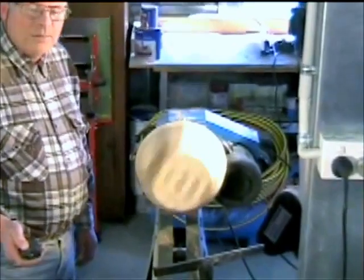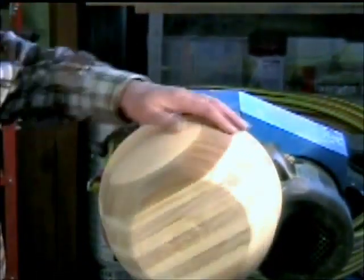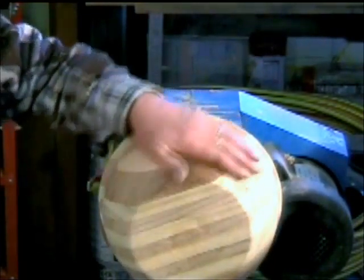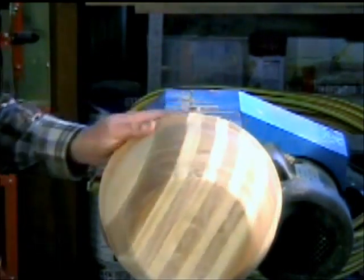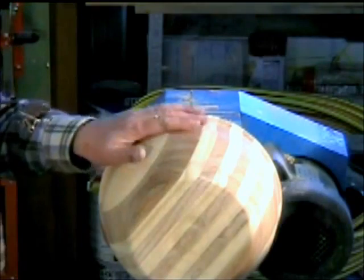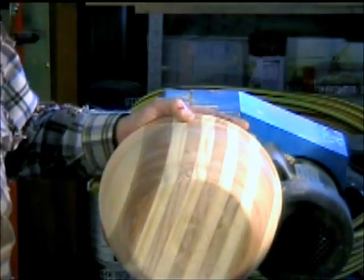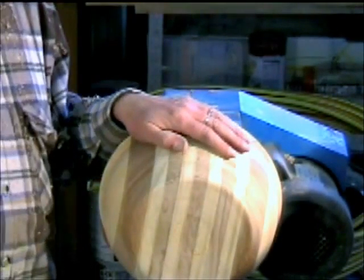I am reasonably happy now with the shape of that bowl. You might not think it's a conventional shape for a fruit bowl — there's a reason for that, which will become evident when we start using the CNC machine on the inner side, which will give it the fourth dimensional look.